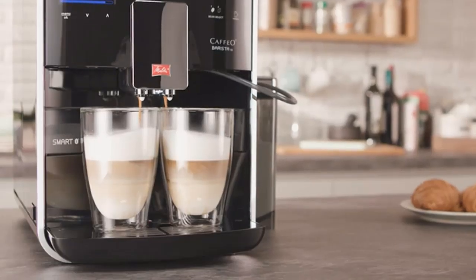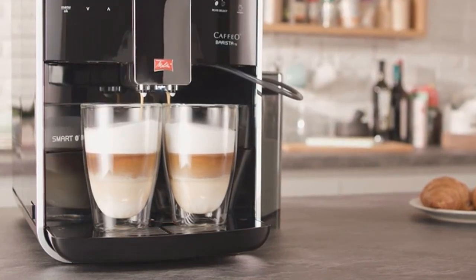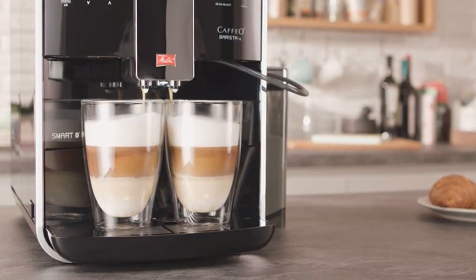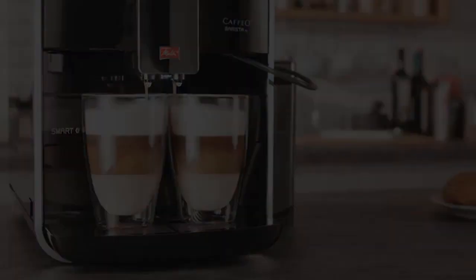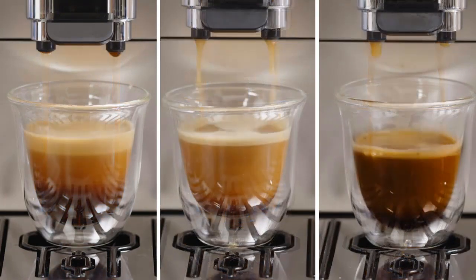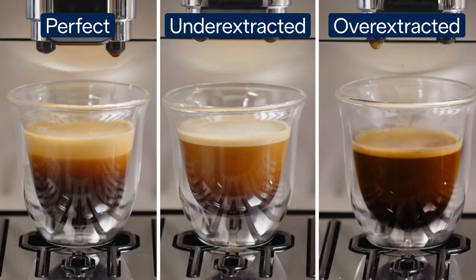Brewing capacity: consider the brewing capacity based on your needs. If you frequently entertain guests or have a large household, opt for a machine that can produce multiple cups at once. For personal use, a smaller capacity machine might suffice. Grinder quality: a high-quality grinder is essential for extracting the best flavor from coffee beans.